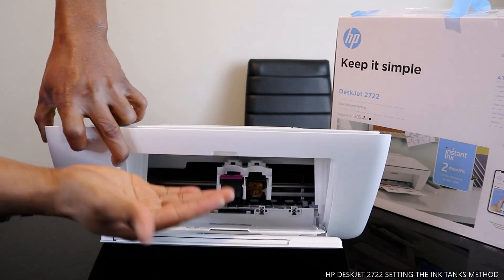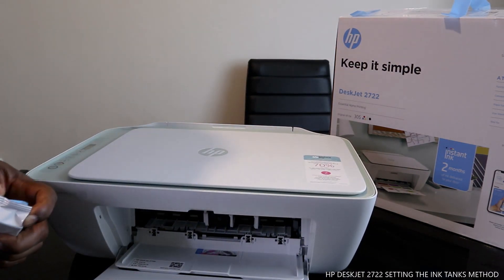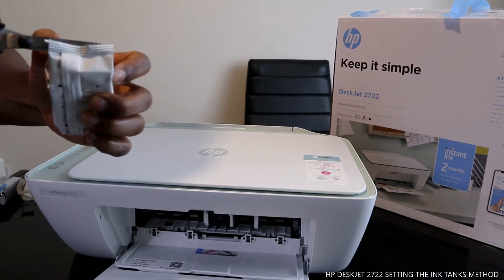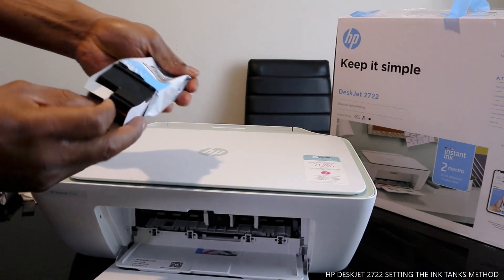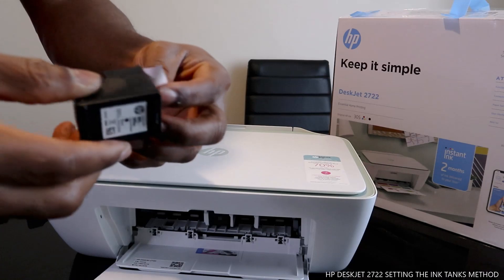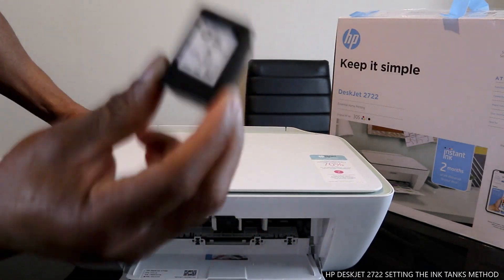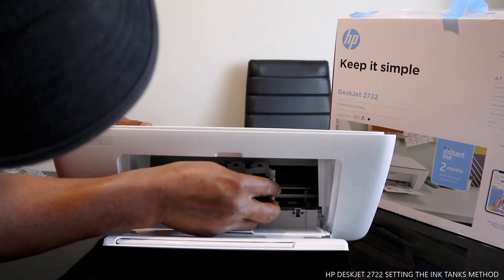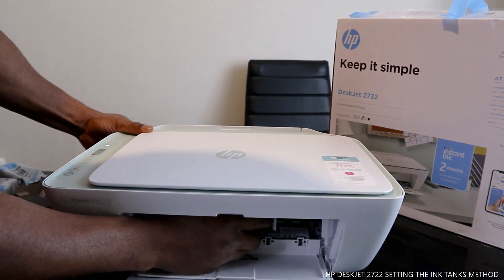Make sure you push it upwards and it clicks in. Do the same thing for the black cartridge. With the black color, go straight in and push it up until you hear a click sound.